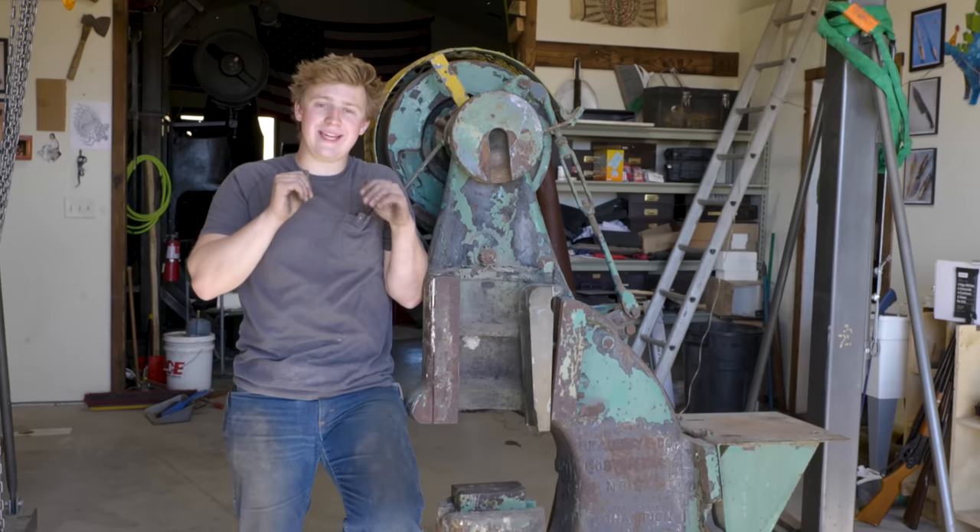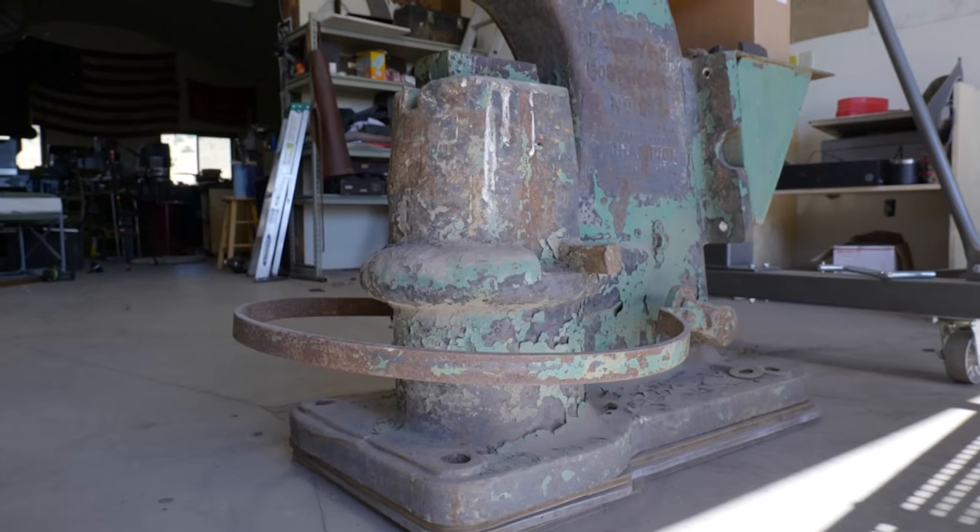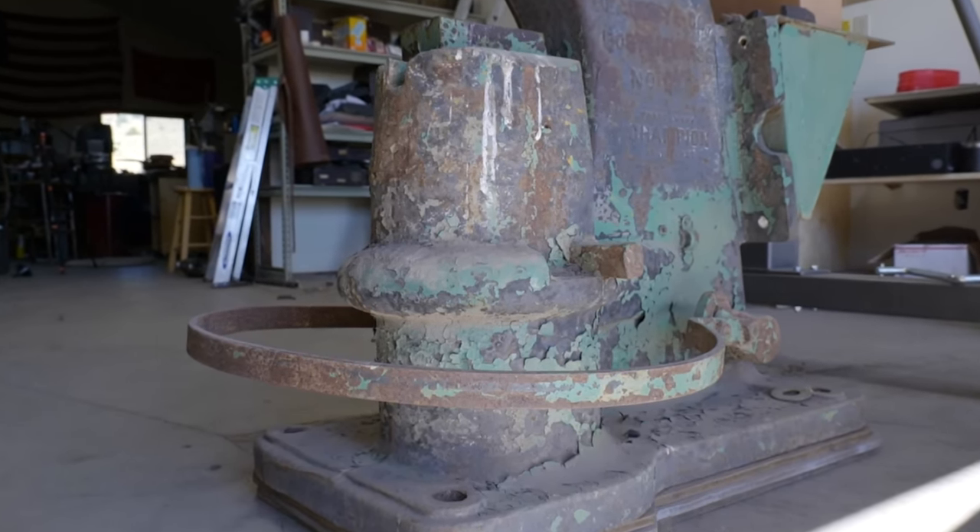Howdy and welcome back to the workshop. In today's episode, we are finally, finally getting started on the Baby Beaudry Power Hammer.